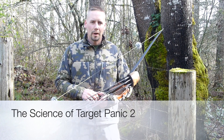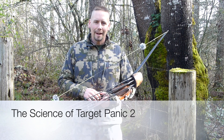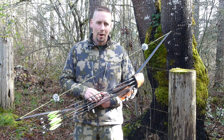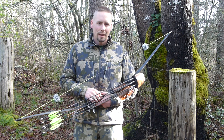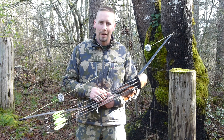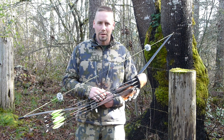Hello folks, Joel Turner here again with Iron Mind Hunting. Today we're talking again about the ever-present problem of target panic. I am honored to travel the country and do shooting clinics for all sorts of folks.